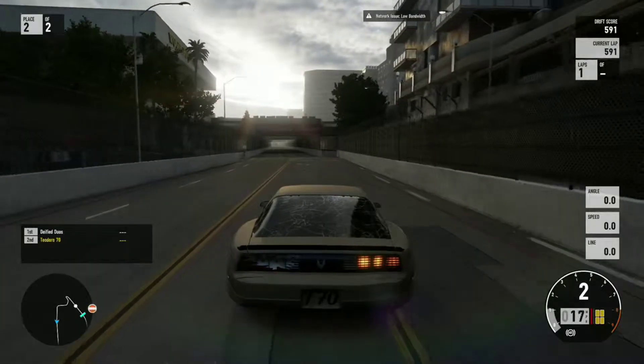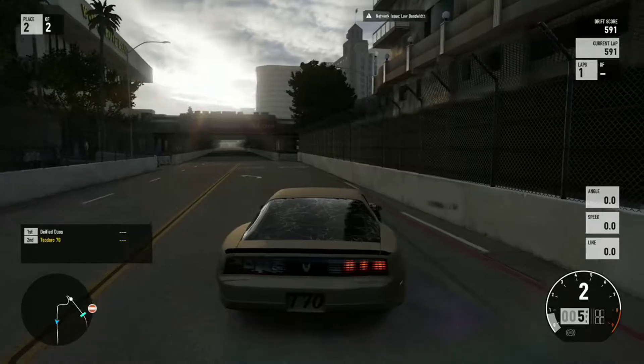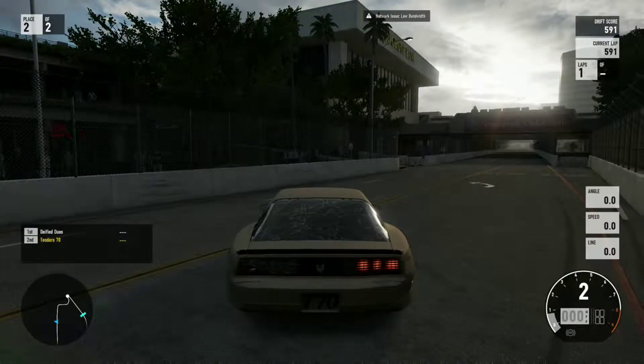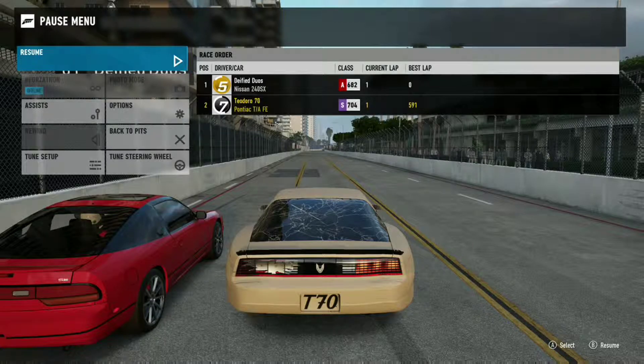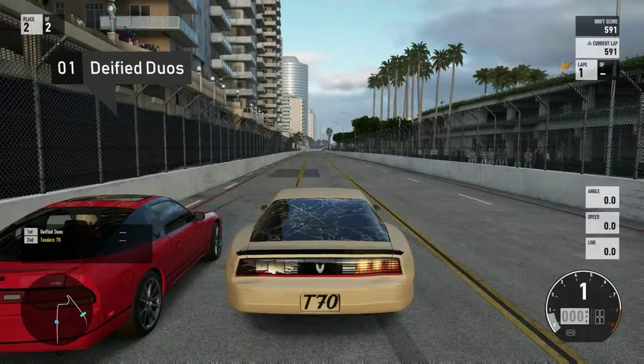I think it's around 425 to 427 horsepower — I made it a little higher, so I buffed it. I'm at 415 in this car. Deified is back with a more horsepower-matching car to my Firebird, around 400 to 500 something. We're going to give this another run.